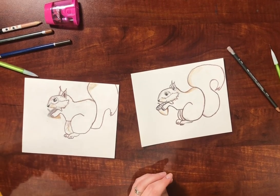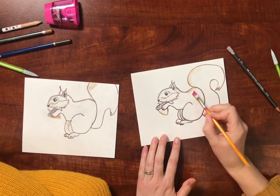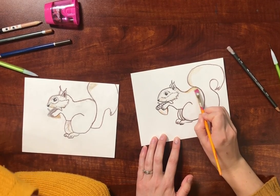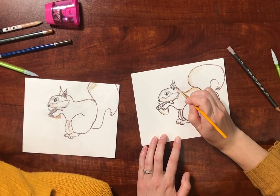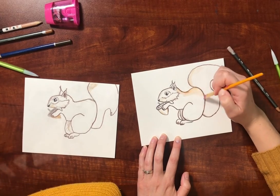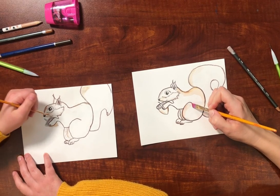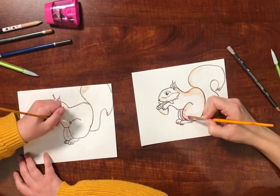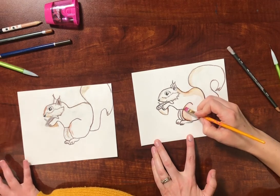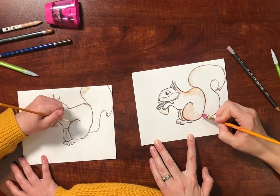To show what you can do with watercolor pencils, you can take a wet brush - or a watercolor brush that you fill up with water - and then you just spread it. So depending on how dark you want your squirrel to be, if you had more color on there, more would spread. So this is going to be a lighter squirrel. But if you want it darker, then you should color in more.